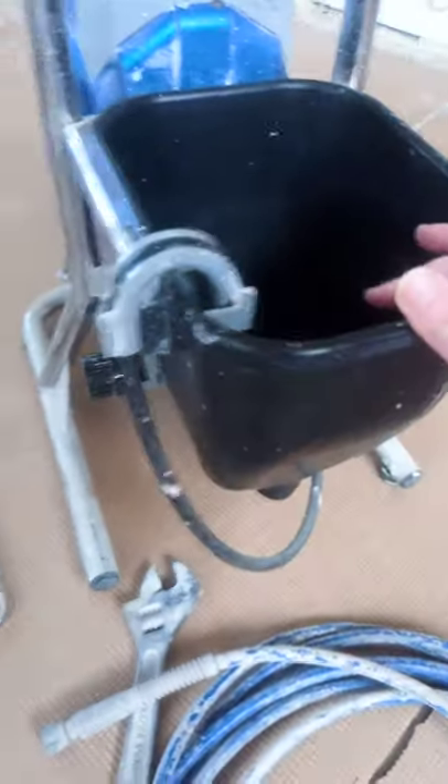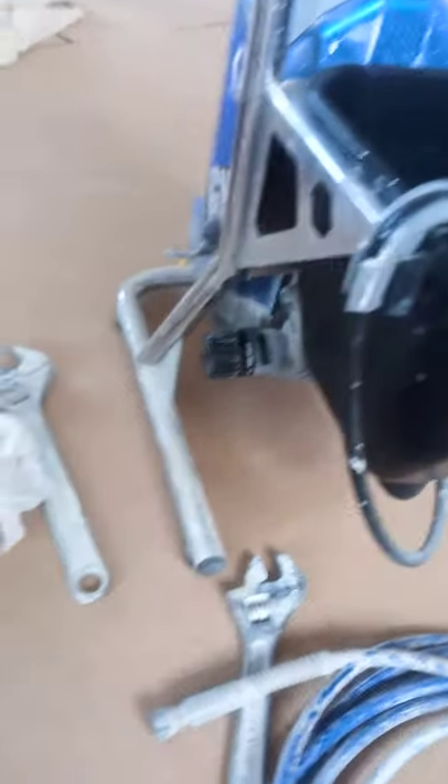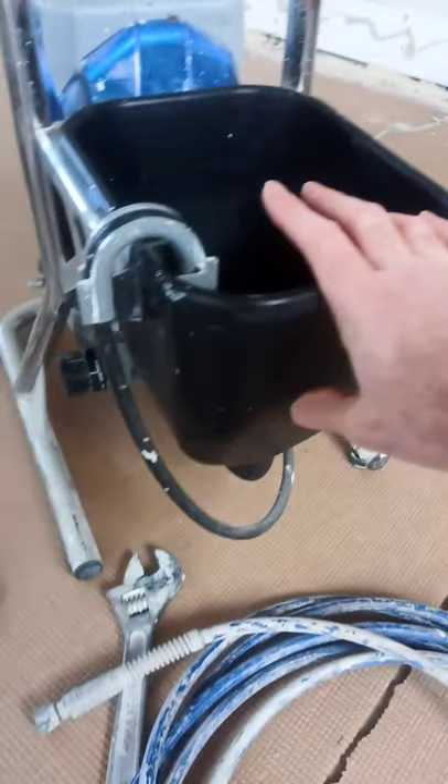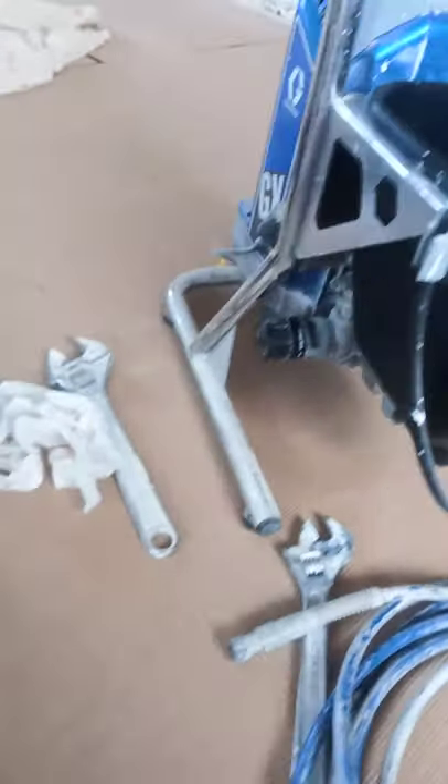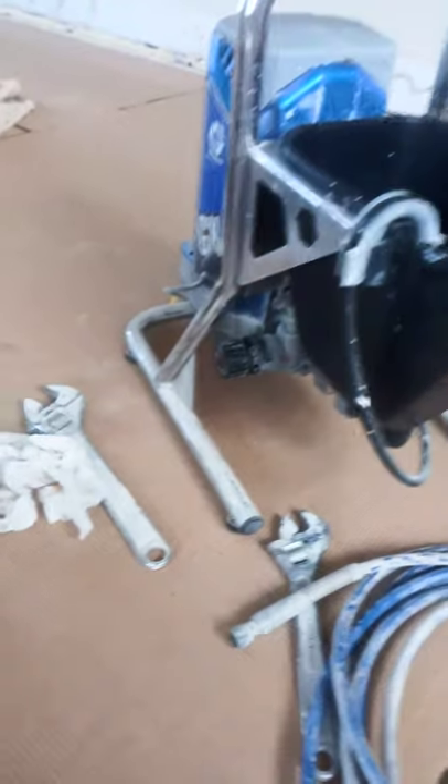Once I've connected all these up, I'll put a little bit of water into the hopper of the GX Fine Finish Graco sprayer. We'll just flush a bit of water through because I've had the pump guard in it as well, and I don't want any little bits and pieces coming through when I'm painting. So I'll just flush it through with a bit of water and add some paint to it.